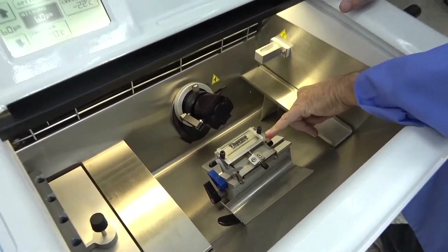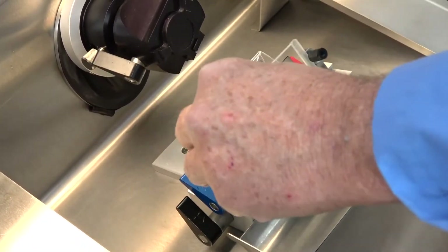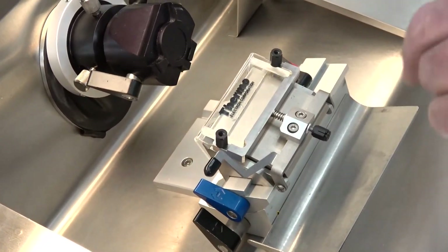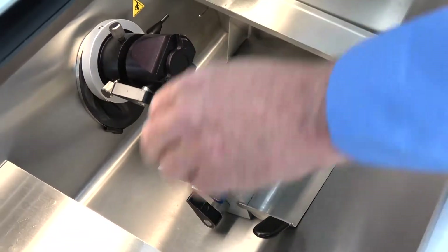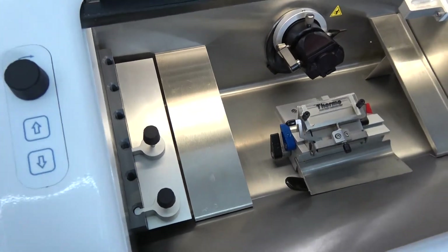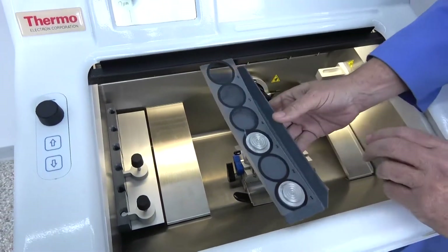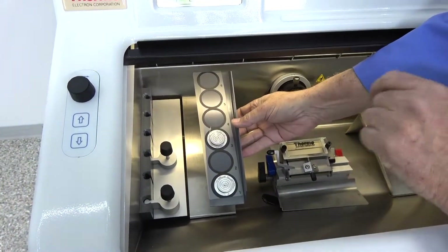Of course we have the knife holder assembly included. This is a low profile. We may be able to come up with a high profile for those of you that prefer the high profile. Waste trays and your side trays, two heat sinks. Also included is the rack and two specimen heads.